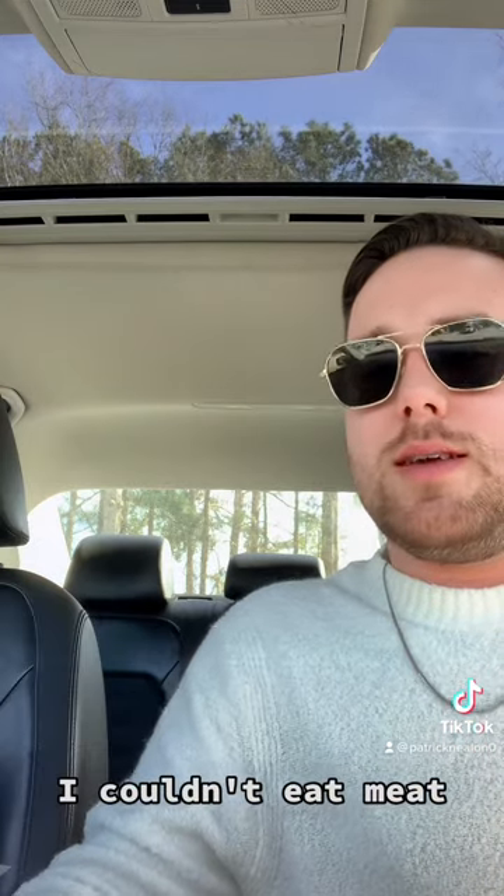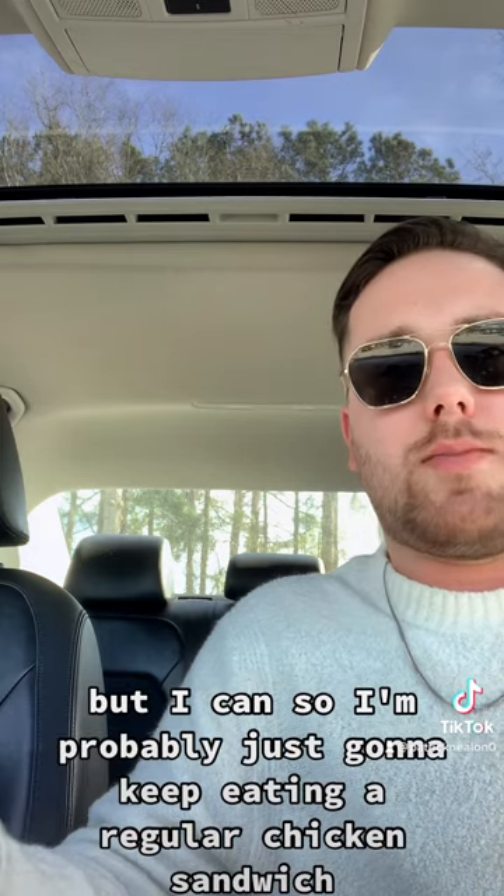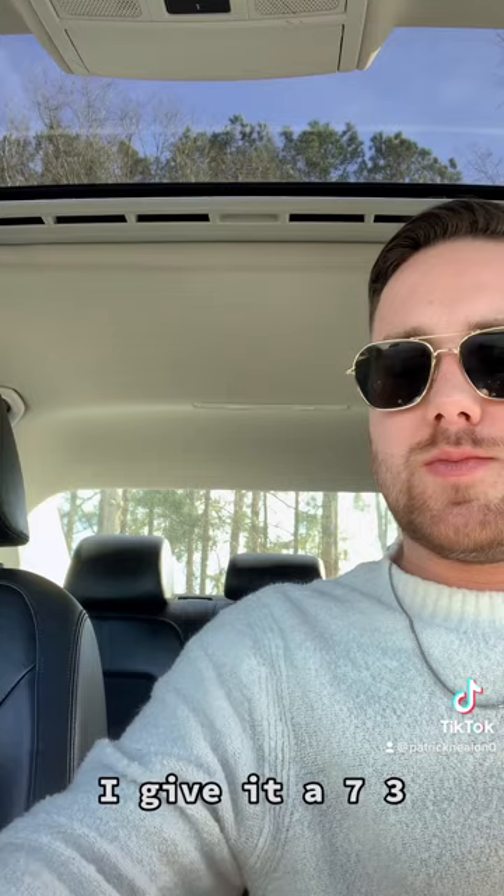It's definitely not vegan. If I couldn't eat meat, I would definitely be all over this, but I can, so I'm probably just going to keep eating a regular chicken sandwich. I give it a 7.3 — that's the review.